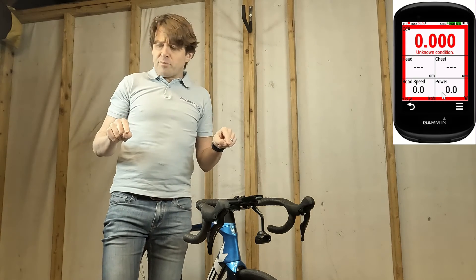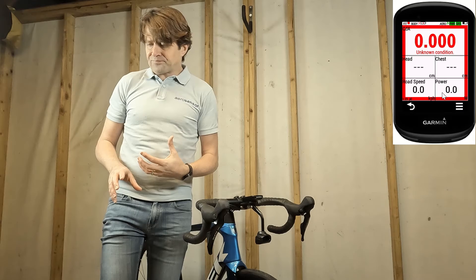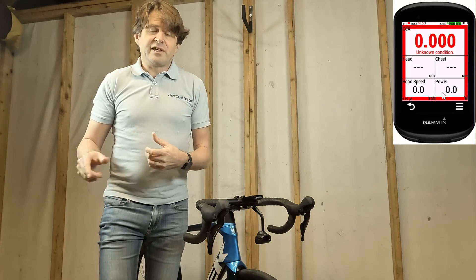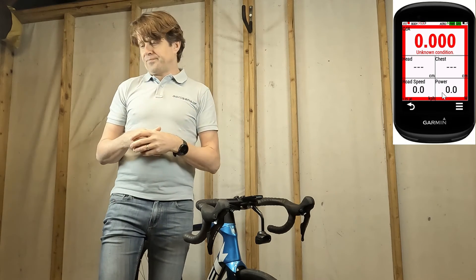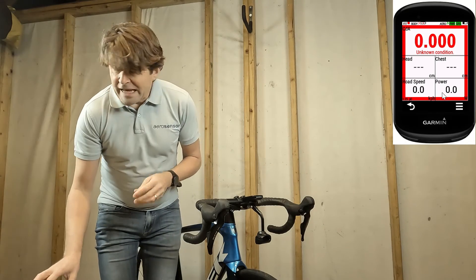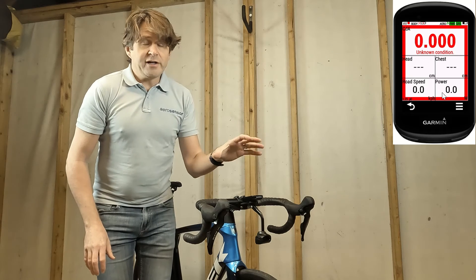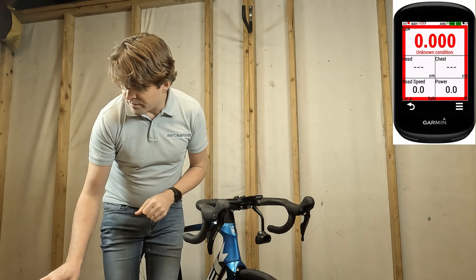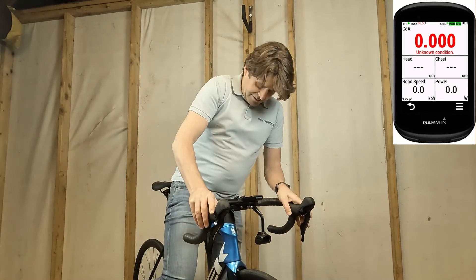You'll notice there's a red border around the screen — that's saying that I haven't started an activity yet. Before you do any riding at all, make sure that you start the activity because that's going to record your data to a FIT file and allow you to analyze it after your run. If you do start riding and haven't done that, the Garmin will start beeping at you to warn you. So I'm going to click start activity here and then I can get on and start riding.